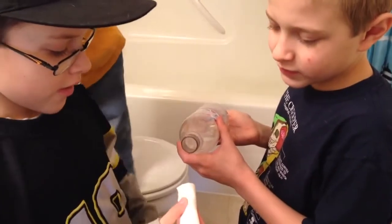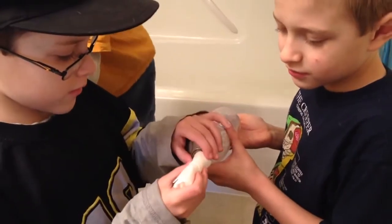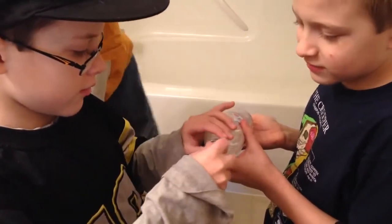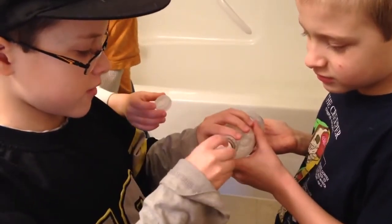We're going to put the bomb inside of this and quickly put the lid on. Can you hand me the lid? Hand me the lid with a cup. This is kind of hard to push — just shove it in there.